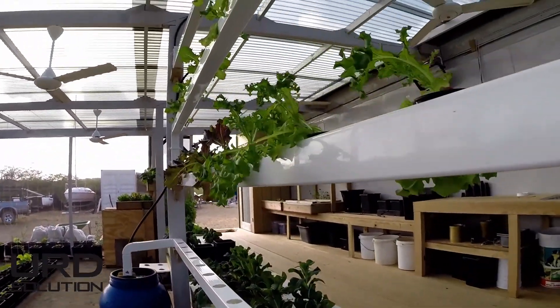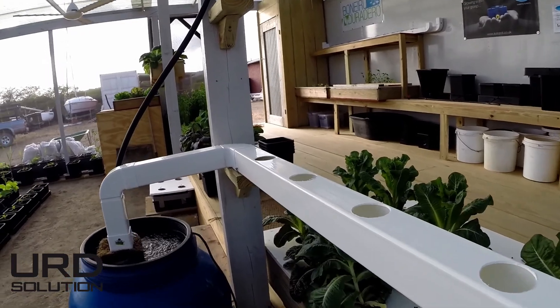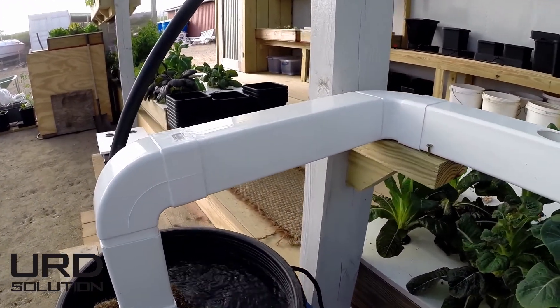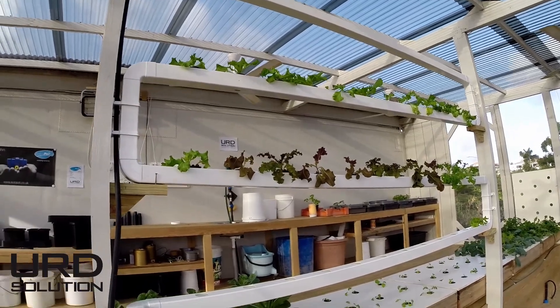Here again we see the vertical hydroponics system. I'm not that fond of it because of the pumps, but as long as the pumps keep working you can stack quite a few veggies in here — like this is 48 vegetables. Four rows of 12.